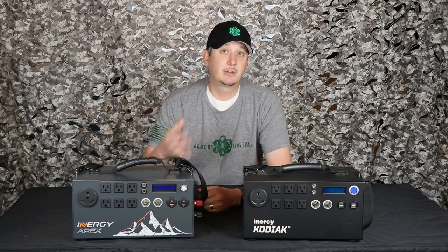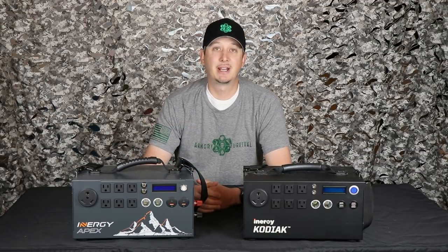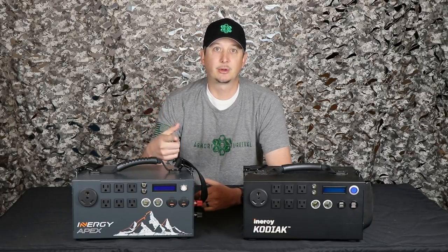Stick around to the end of the video. If you like what you see and you think this would be a good tool for you, we're actually doing a giveaway. I got one of these on order for next month, July, that we paid for. Enter the contest — we're going to send this out to one winner so that you guys can see how cool this thing is. So stick around, let's get going.